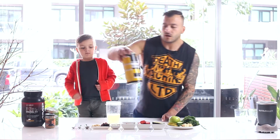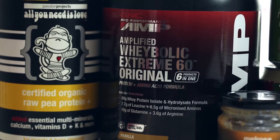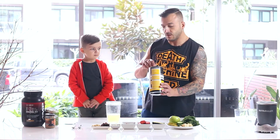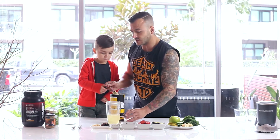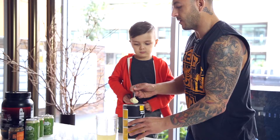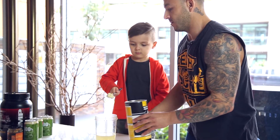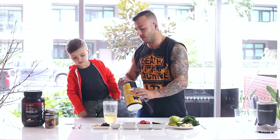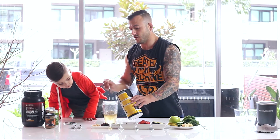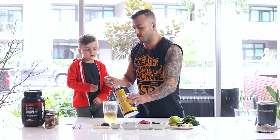Today we're going to use a certified organic pea protein. We're going to use four tablespoons, which is one serving. Although it is a vegan protein, make sure that they've got all the essential amino acids in there.